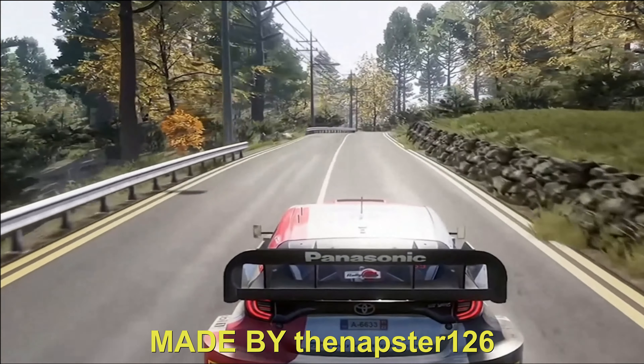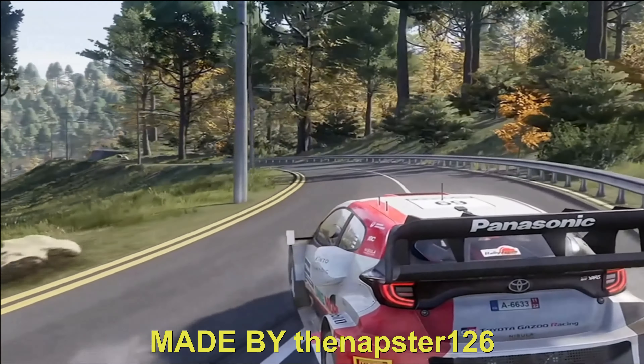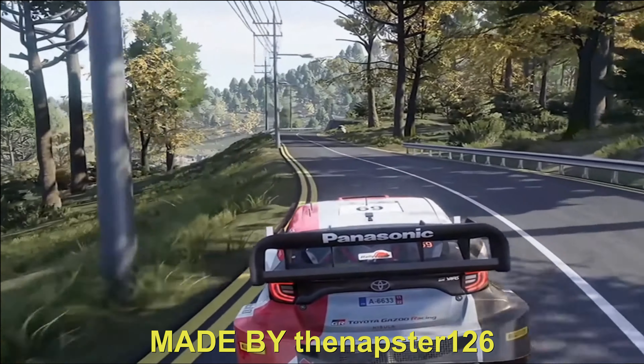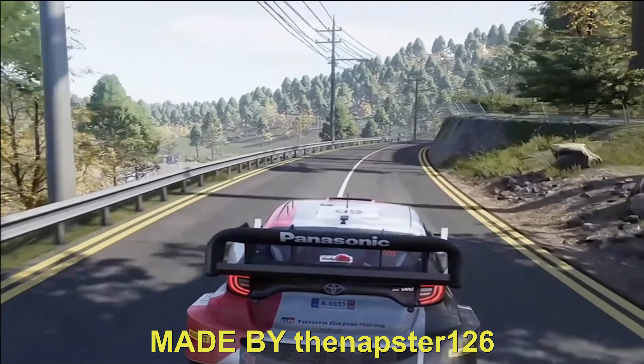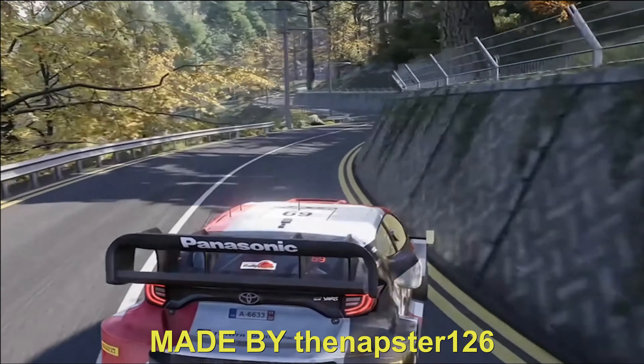Caution, right 4, keep in, into right 5, overcross. Into right 5, keep in. Into left 3, short, overcross, into right 4, keep in. 100. Keep in, into right 5, opens. 150.